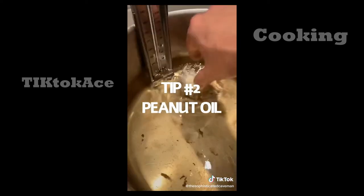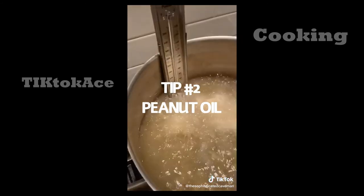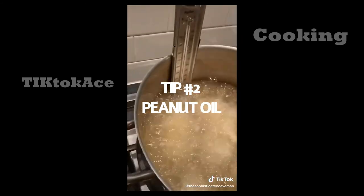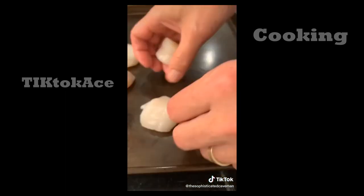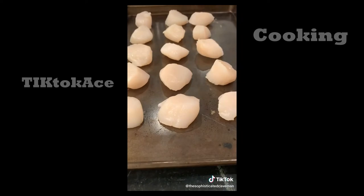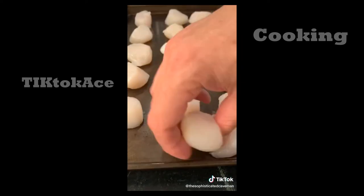Use peanut oil — it cooks at a higher temperature, it doesn't smell up your whole house, and it cooks fantastic. That's what McDonald's uses for their french fries. Tip number 3: let your fish sit for 15 to 30 minutes to get to room temperature. It will help it cook evenly.